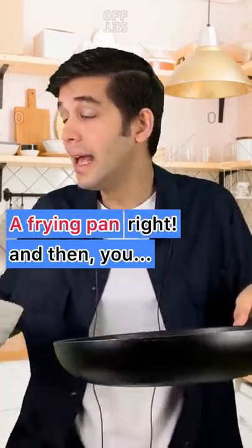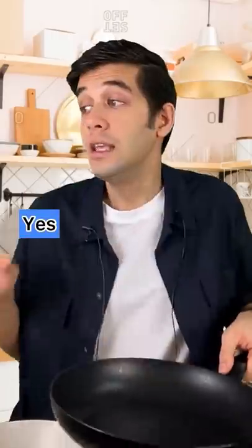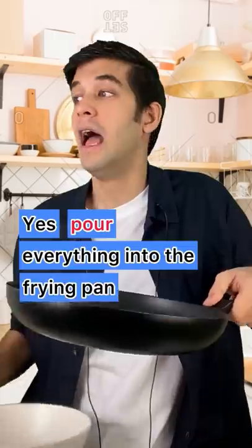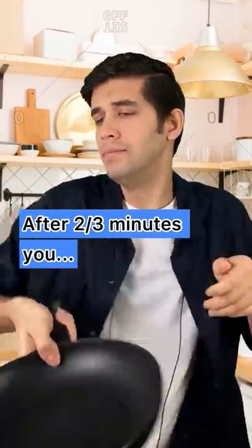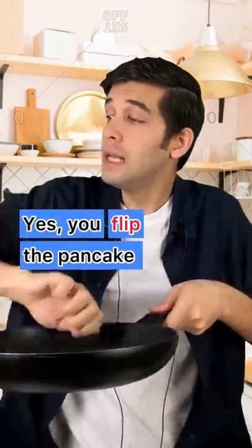You pour everything into the frying pan and then you heat the frying pan. After two or three minutes, you flip the pancake.